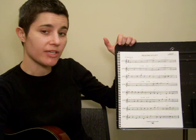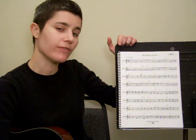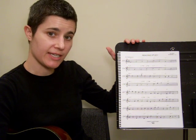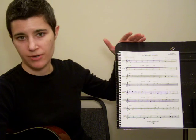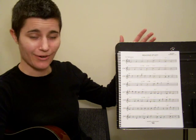A good strategy might be to try to play the whole page at 60 beats per minute. Once you can do that, move up to about 65, and then once you can do that, try it with the CD. The objective is to go very, very slow, so you can master all of those transitions between the strings. It's quite challenging.